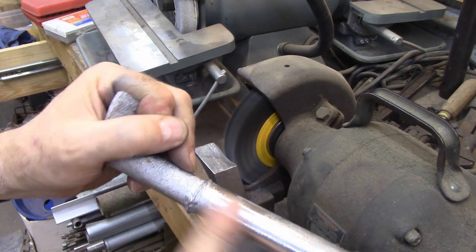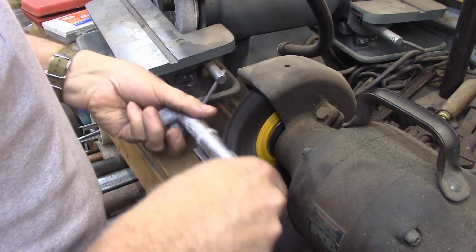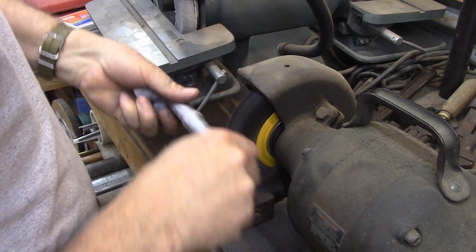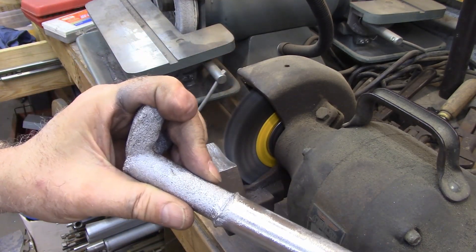See how it transforms that? If you take your time you can blend it a little better. There you go — and you can get a really nice finish on it.